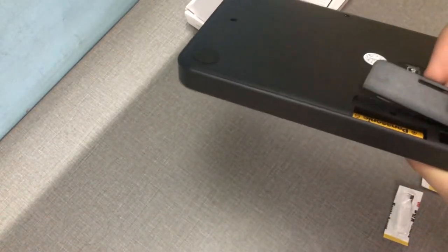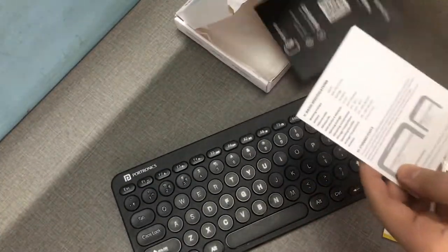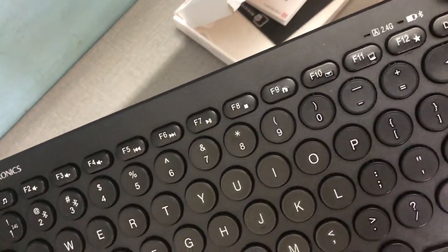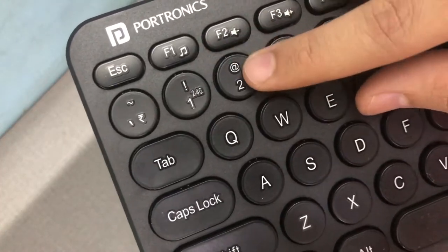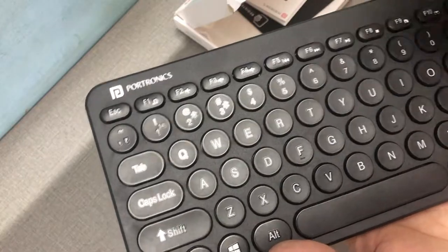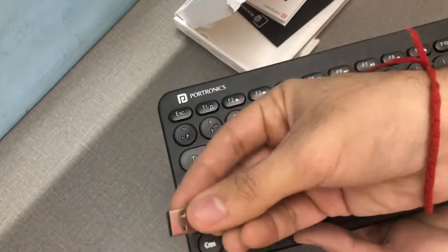It's a bummer — they should provide batteries as well. The box confirms contents as: the keyboard, guarantee card, and user manual. This is a nice keyboard. You can see the 2.4 GHz light blinking, and there's a function key to switch between 2.4 GHz and Bluetooth. Initially I thought it could connect to multiple devices, but it connects to one 2.4 GHz device via the USB dongle.